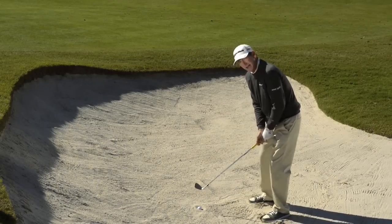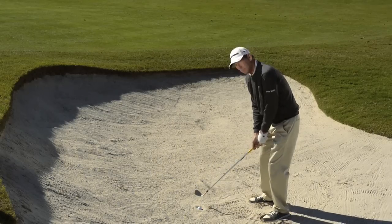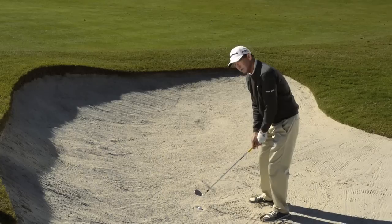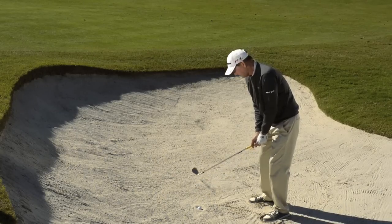Now remember, the sand is offering a lot of resistance. So I've got to put quite a bit of swing into this if I'm going to move that ball and the sand out of the bunker. Up quick with the wrist, club face square, hit down into the sand — the ball will pop out.